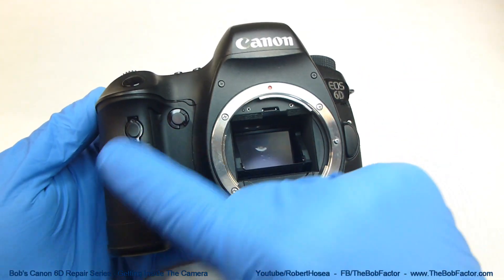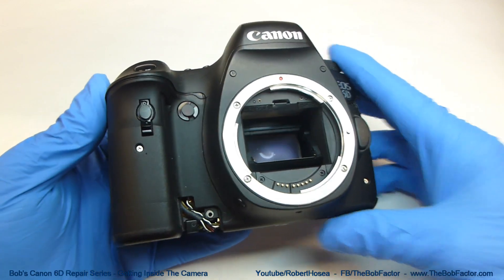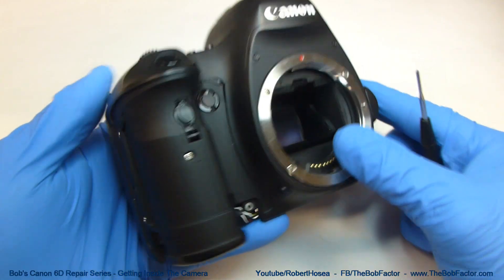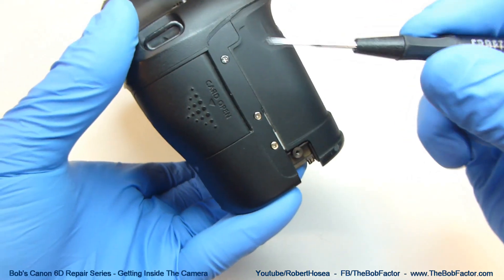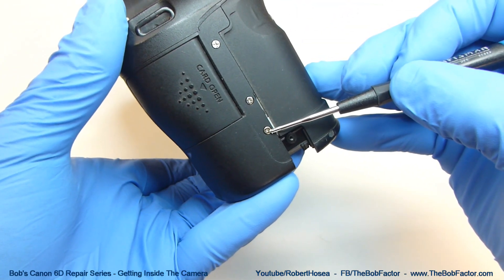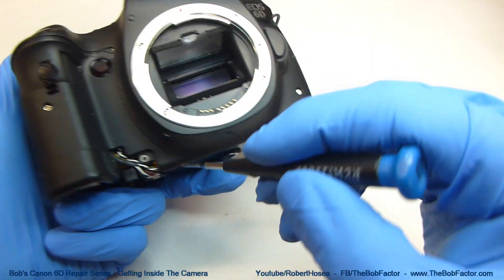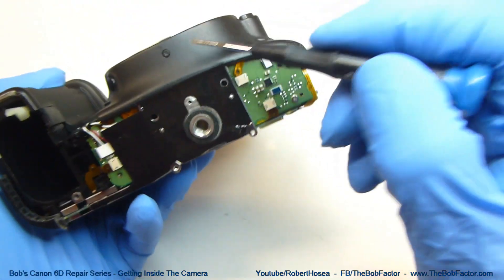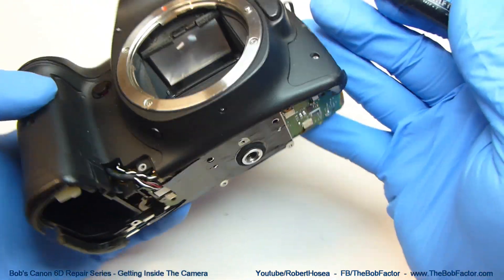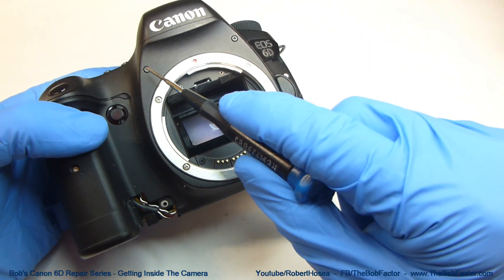Next, we can remove the entire front part. There are eight screws that hold this on: two of them over on the side — this top one here and this bottom one on the silver ones — one here, one on the bottom, two over here, and then these two.